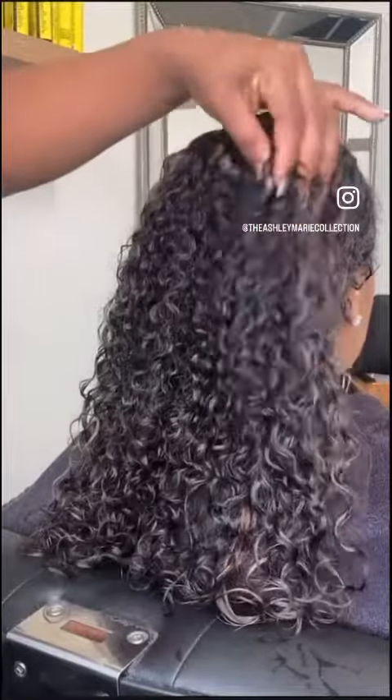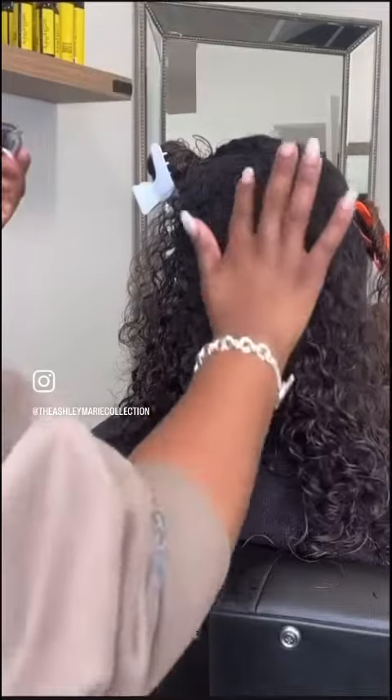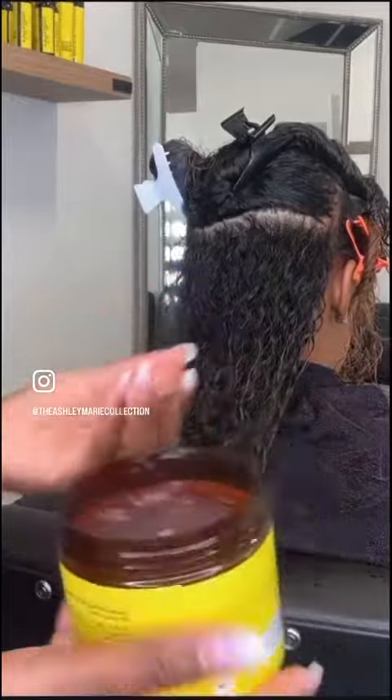These are her curls after the wash. I go in with my hair boost serum, then I decided to go in with my curly coils gel — this is for a tighter curl look — and I'm smoothing that into each section.